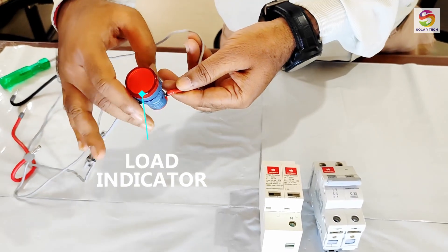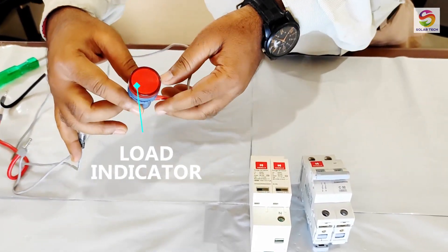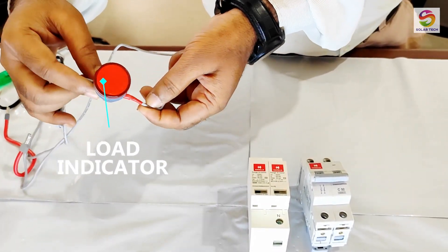This is an indicator lamp of 230V, used as a load in this circuit. It has line and neutral connections.